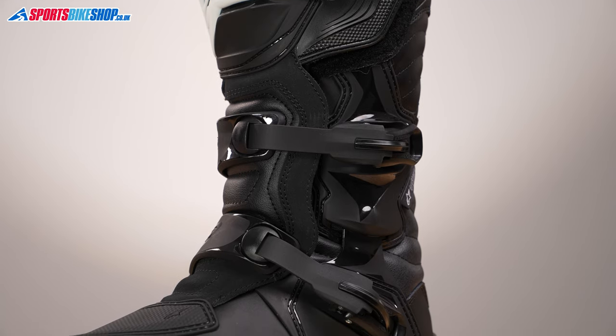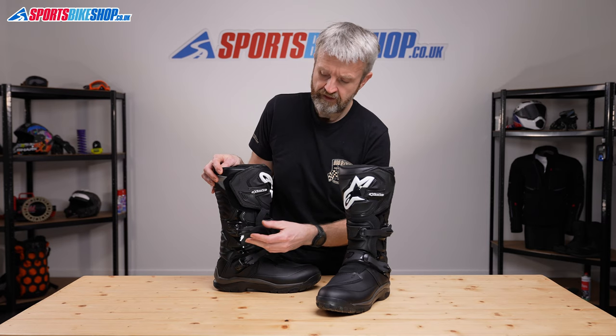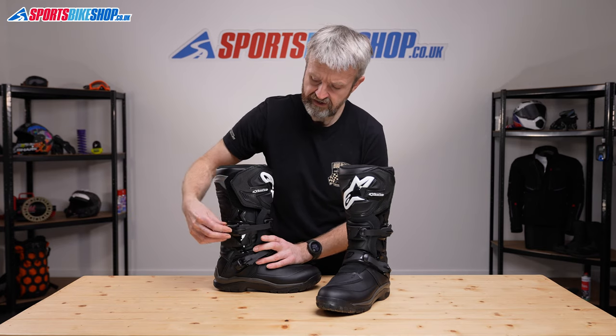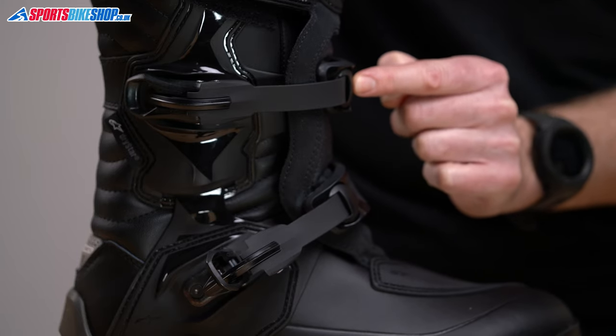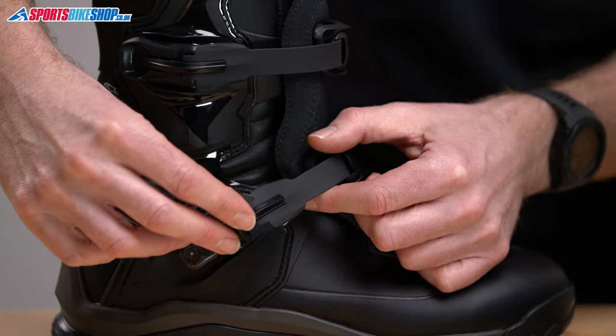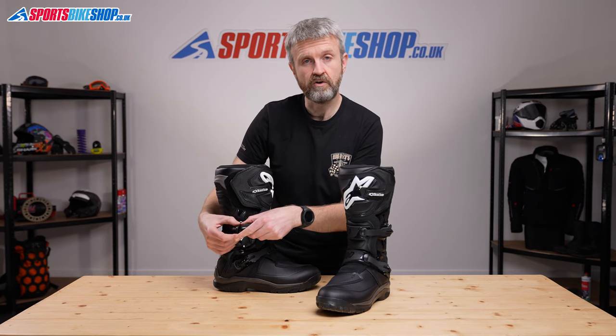The boots fasten with two motocross-style clasps, one at the ankle and one at the shin. They both offer a really wide range of adjustment. The top one offers a 70mm range just by sliding this toothed ratchet further inside its mounting brace, and the bottom one adds 45mm range of adjustment to suit differing widths of ankle and shin.